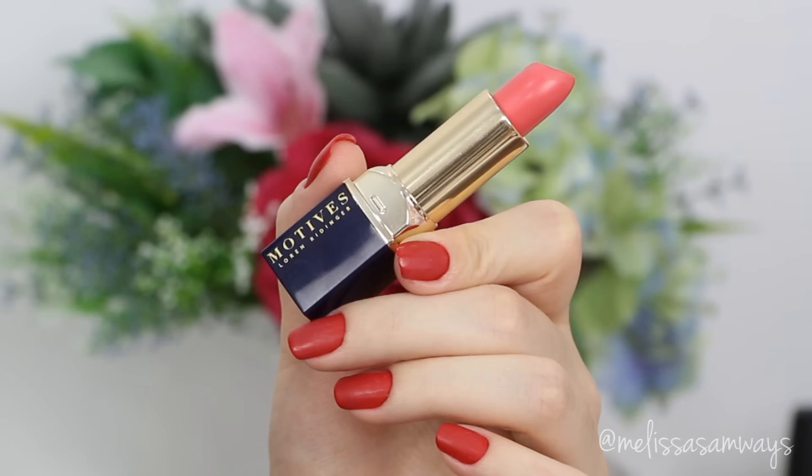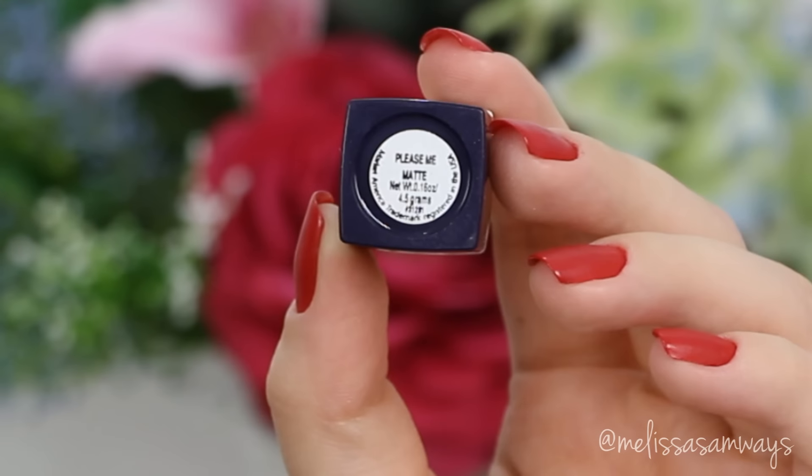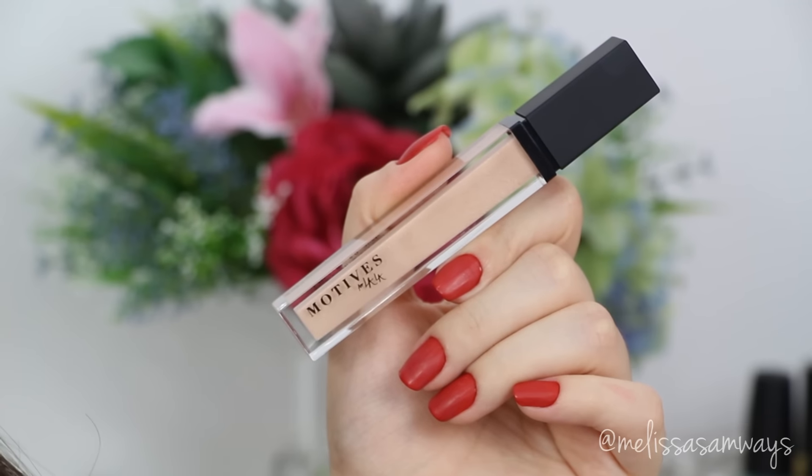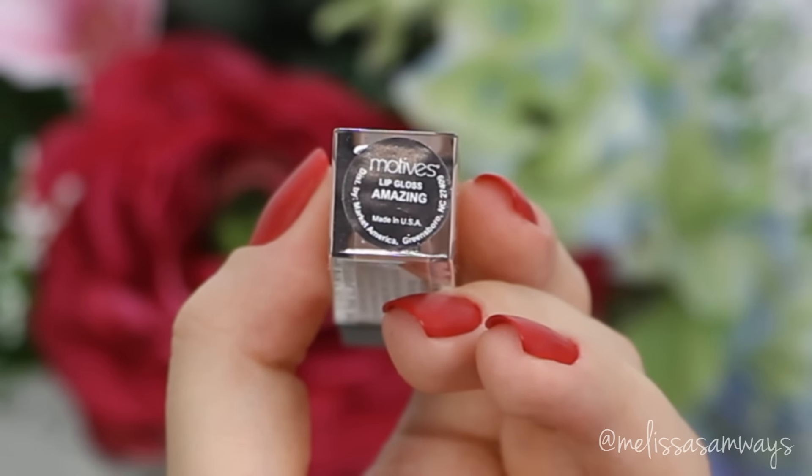To finish this look, you can use any lipstick you like. Since the makeup is super neutral, any color works. I'm using a pink by Motives Cosmetics in the color Please Me, with a little bit of gloss on top. The gloss I'm using is the color Amazing, and the mix of these two together is absolutely amazing.